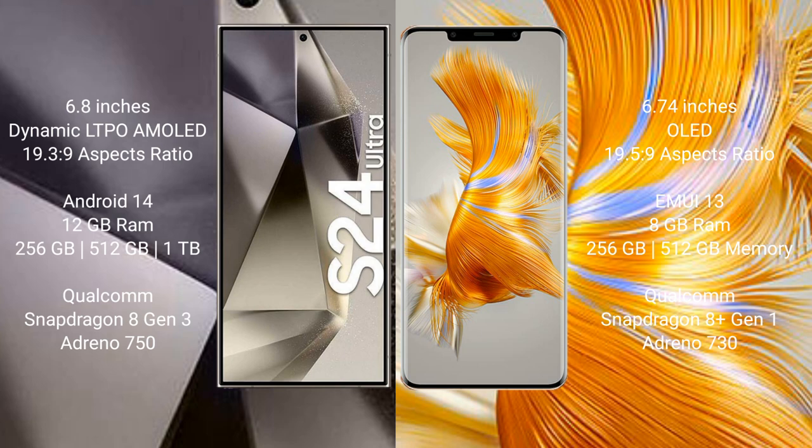Samsung Galaxy S24 Ultra comes with 12GB RAM and 256GB, 512GB, 1TB internal storage, with a Qualcomm Snapdragon 8 Gen 3 processor and Adreno 750 GPU. Huawei Mate 50 Pro comes with 8GB RAM and 256GB, 512GB internal storage, with a Qualcomm Snapdragon 8 Gen 1 processor and Adreno 730 GPU.